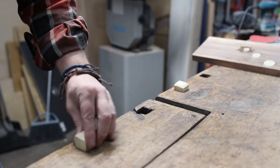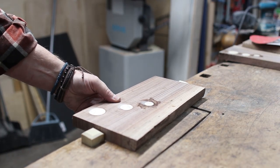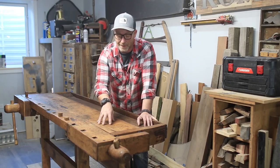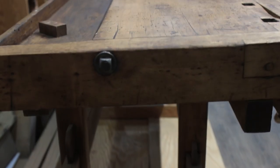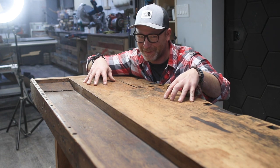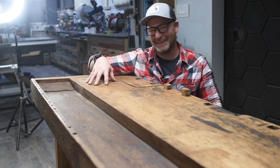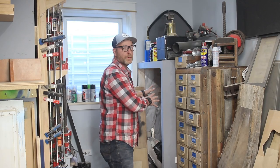I'm probably going to end up using this as a desk in our office at some point and build a Roubo split bench, but for right now I enjoy it as much as I can. And I paid 100 bucks for this workbench — I know, don't be jealous.